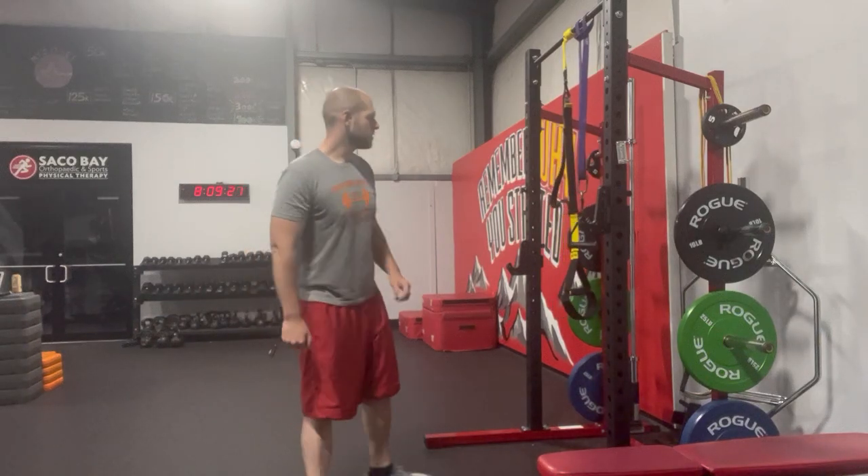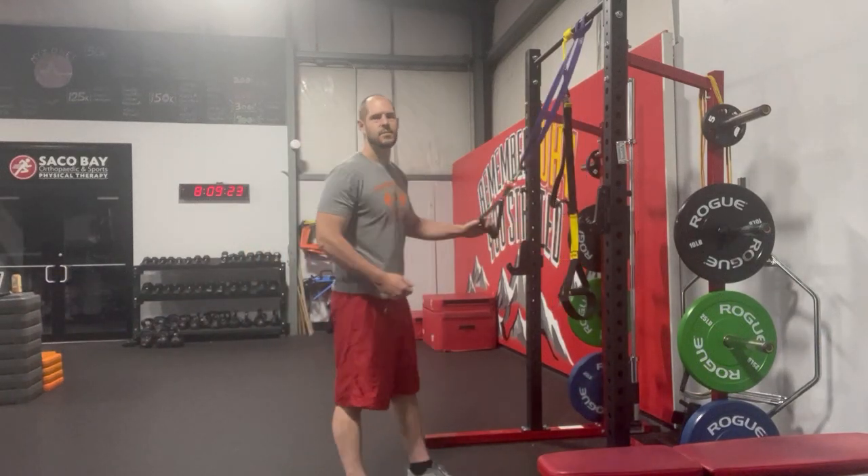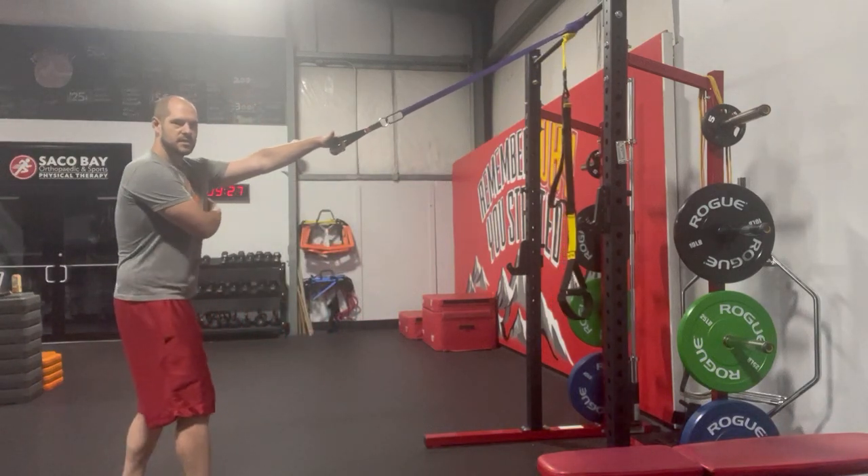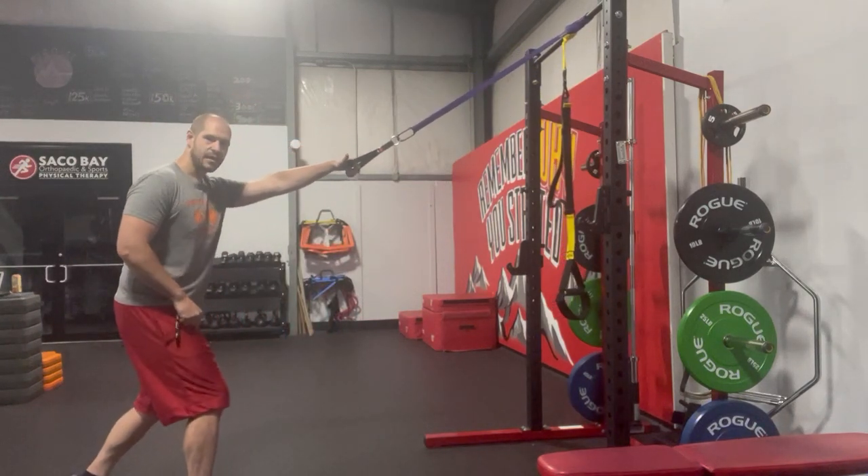Standing one arm pull down. Great exercise to work the lats. So what you're going to do is with the band stepping back, if you get a nice stretch of that lat, feet will be staggered in this position.